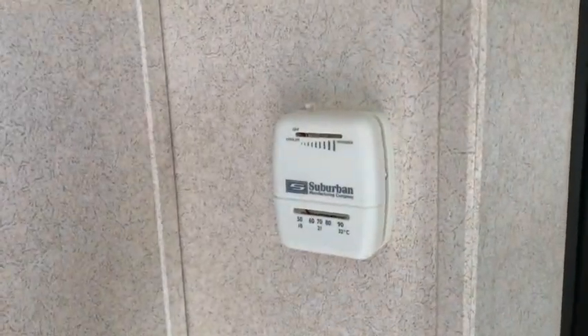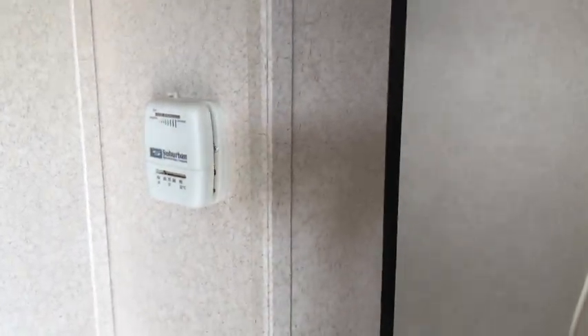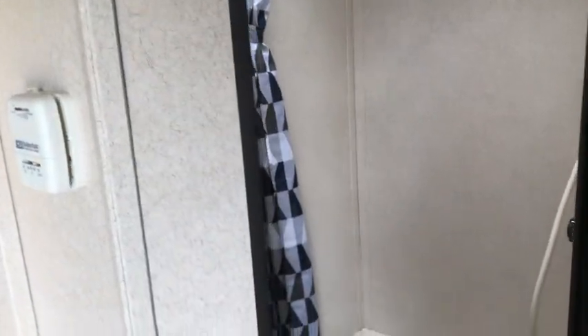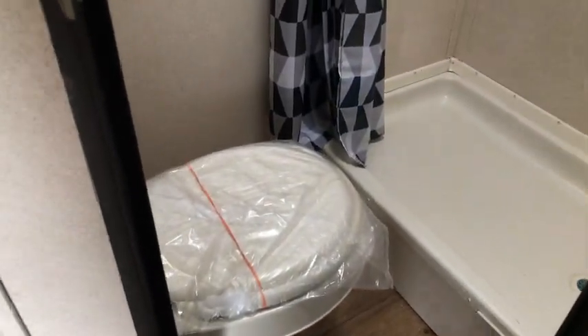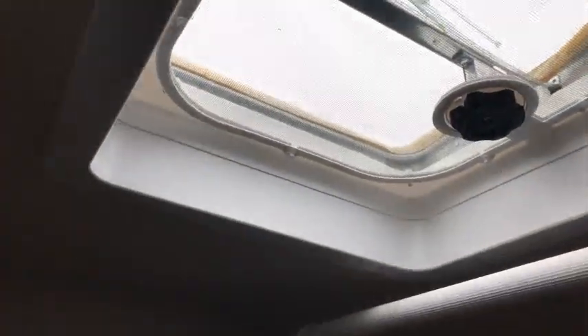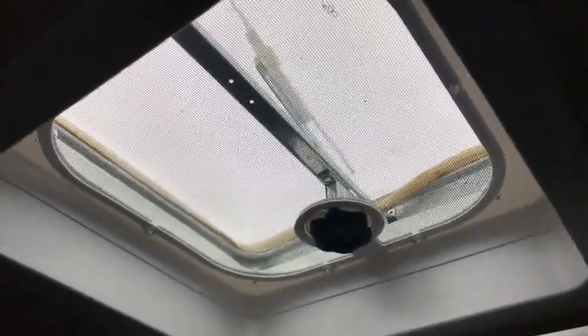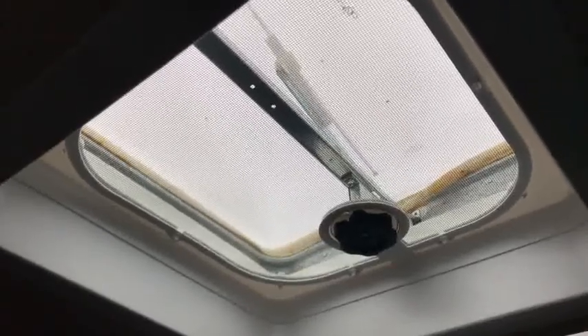The storage above the wheel well is fine for clothing, but if you want to store tools you'll definitely need to change it out. There is a thermostat for the HVAC and you can get to it easily even with bikes or a four-wheeler in here. In the bathroom, there's only a skylight with no fan. I'd highly recommend negotiating with your salesman to have that removed and upgrade to a Max Air fan — it's a great improvement.